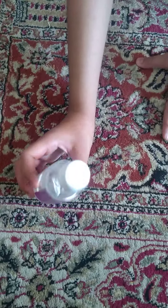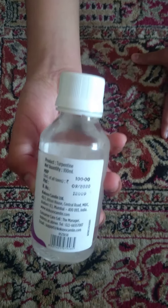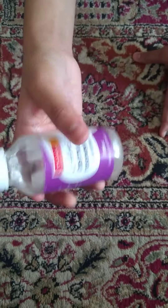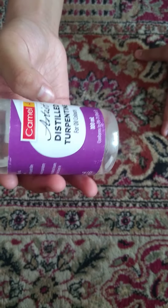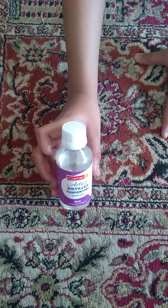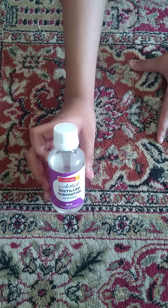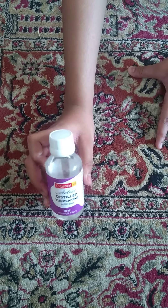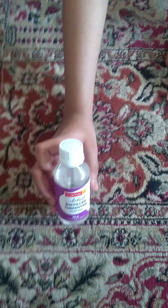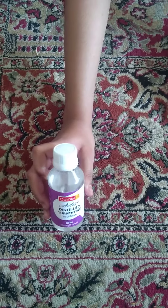So, it is a 100 ml bottle sold by Camlin. This was a closed review of it. If you want to see how I use it with oil paints, in the next video I will be using it and showing how it works. Thank you for visiting my channel — please like, share, and subscribe, and I'll see you next time. Bye!